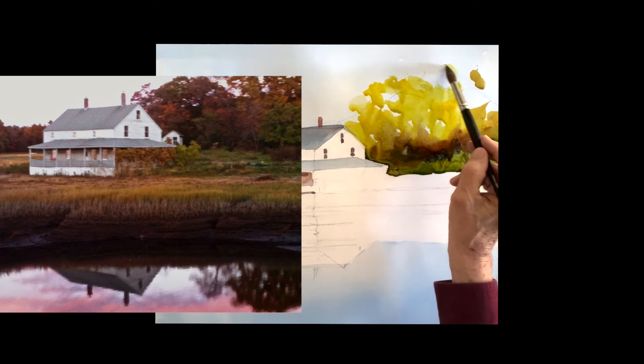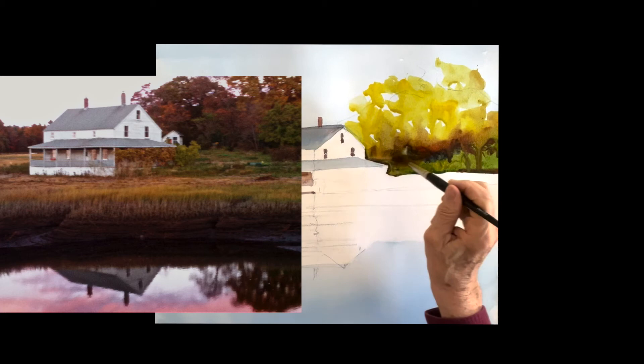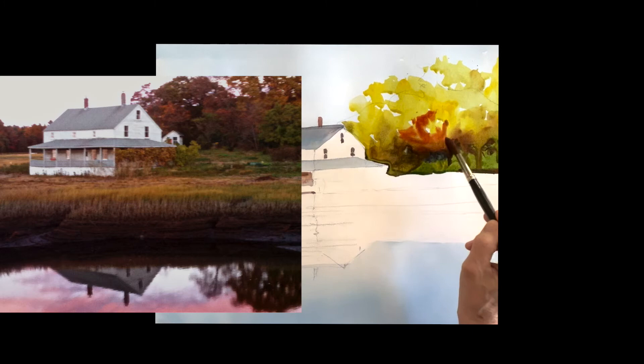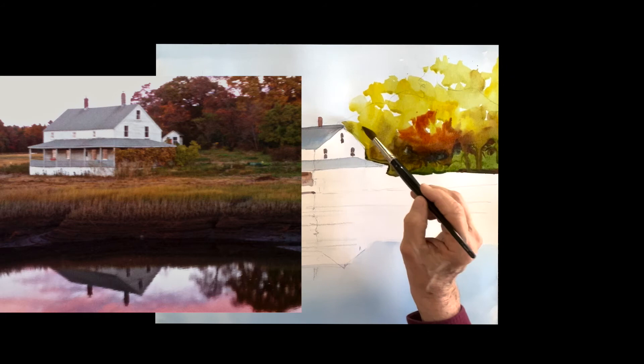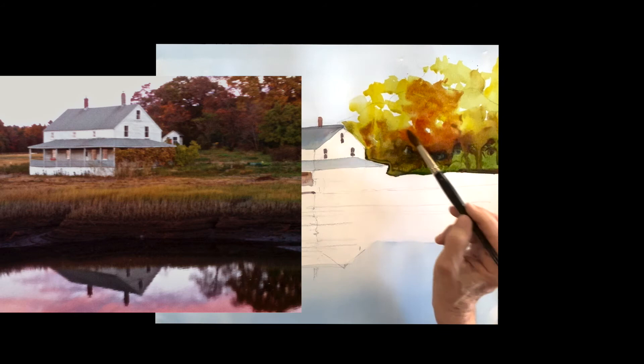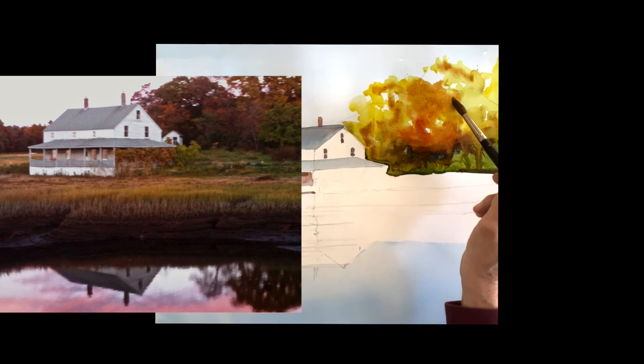I'm going to start with just a brilliant yellow in the sky, basically painting the shape of my trees, leaving sky holes, letting it run right down into that green and dark colors I put in. Once I'm done shaping my trees, I'm going to add some quinacridone, letting it mix — it's a nice dark, warm color. I'm just mixing that into the yellow all over, just letting it do its thing.